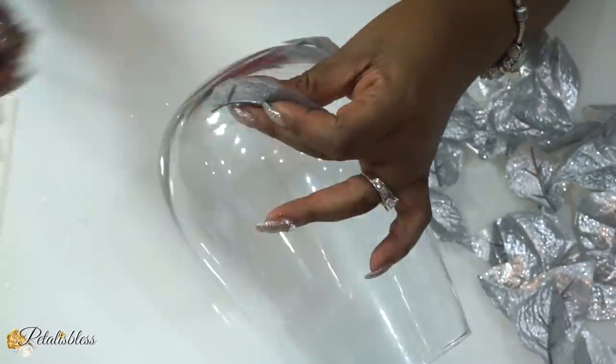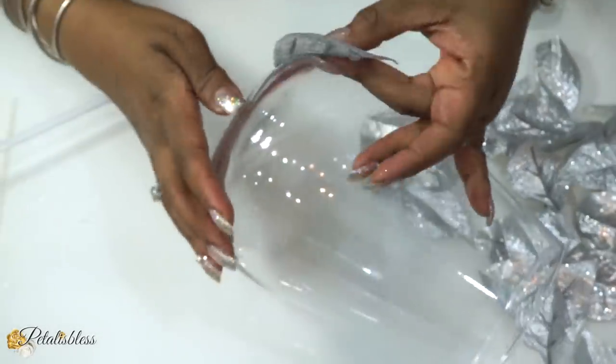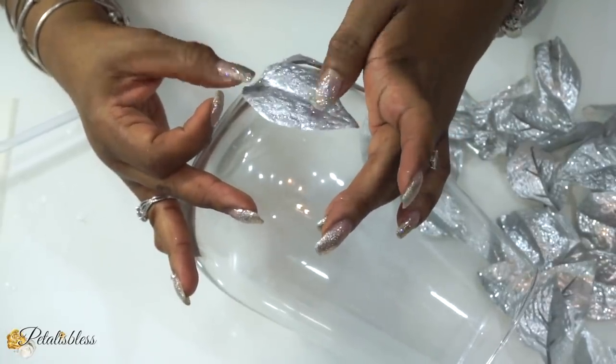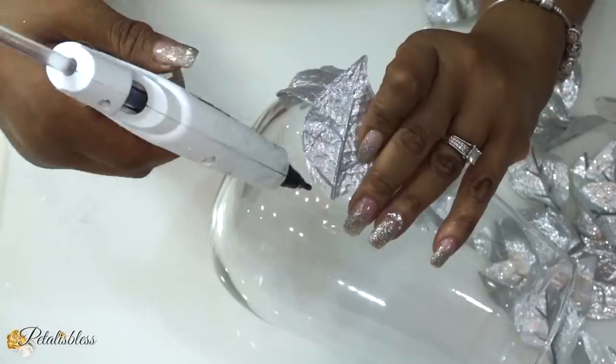Add them to our vase — one at the bottom, one at the top — and then add them to our vase side by side going right around.